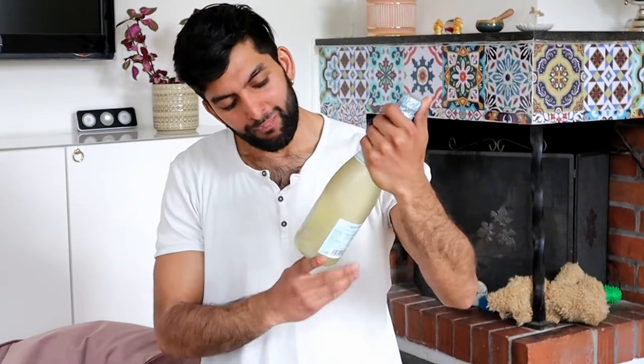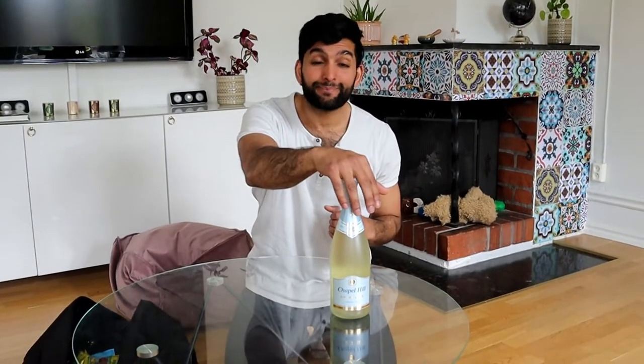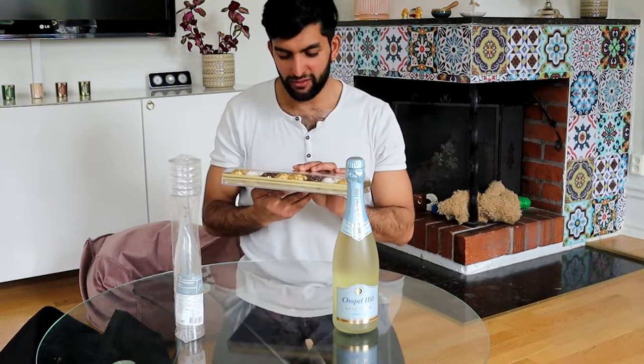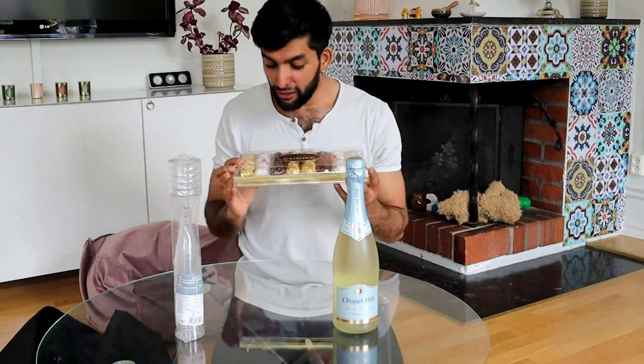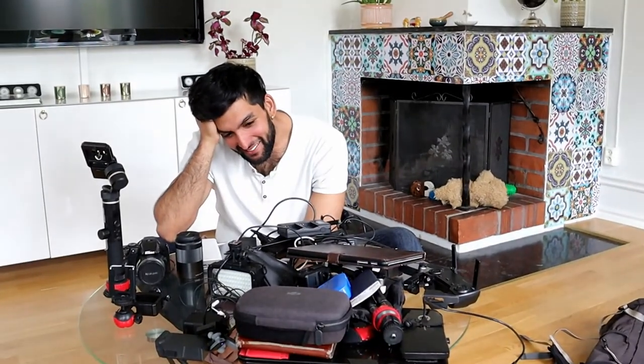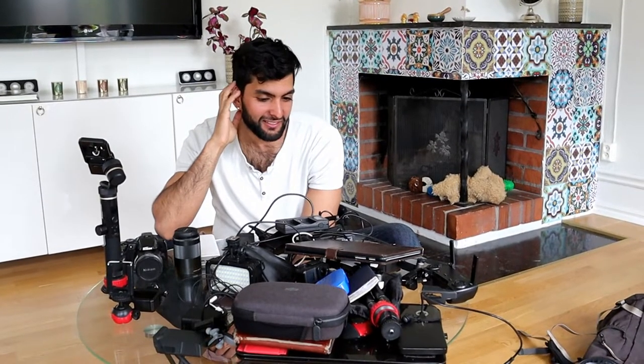I'm also getting some salty snacks because we don't want only sugar. I'm showing these last because they're things we're going to open at the very end. We have some alcohol-free champagne to enjoy after we have the baby, plastic champagne glasses, and a Ferrero Raffaello collection — it's with coconut, I love these. This is a lot of stuff!